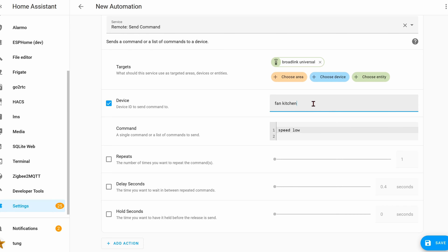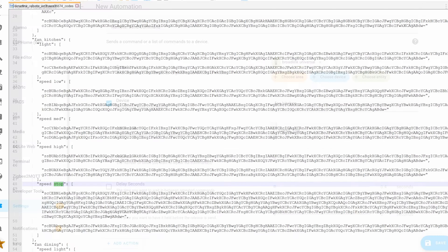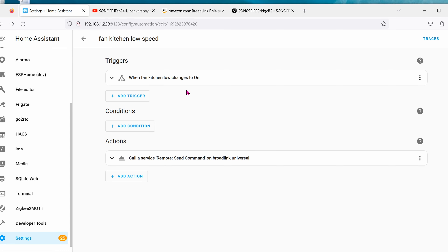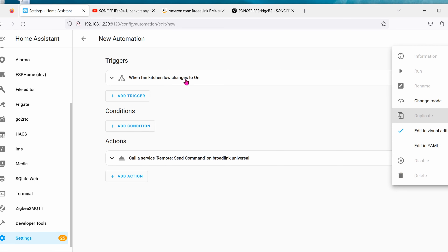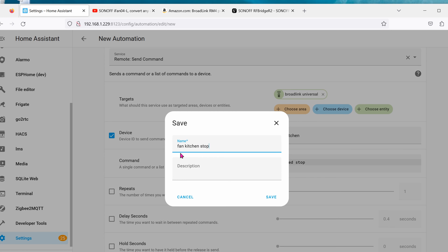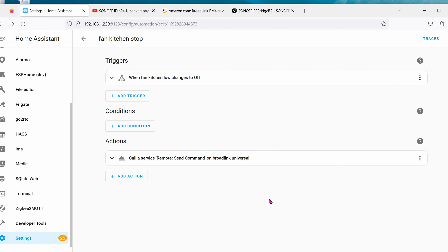If you forgot the device name or command name, open that text file I showed you earlier — it lists all device names and all their commands. Name the automation Fan Kitchen Low Speed. You should also create a matching Off automation — duplicate it, set the trigger to when it flips to the Off position, and set the command to Speed Stop. Name it Fan Kitchen Stop and save. Go ahead and create all these automations for each button you want to control.